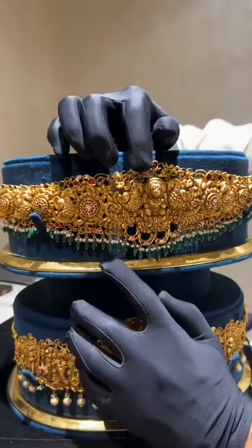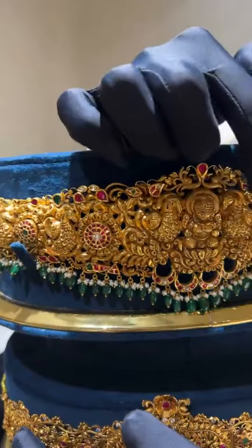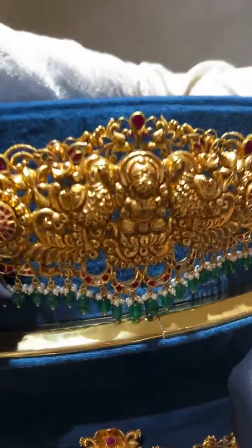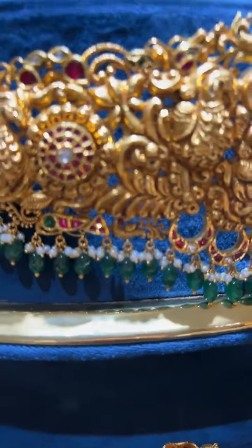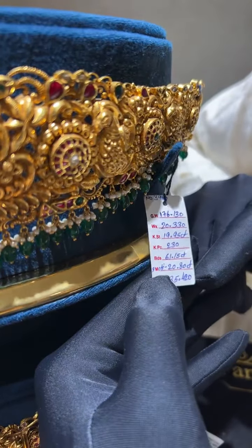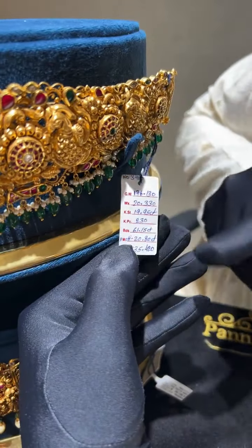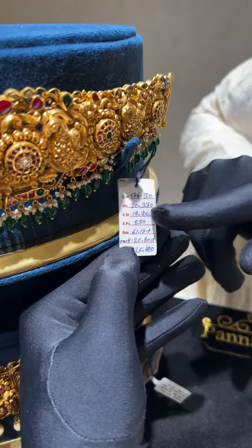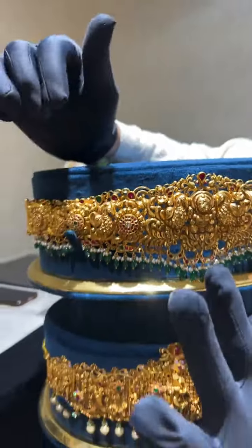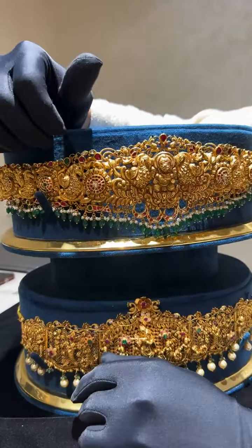This belt has nakshi and kundan work with kundan battu — it goes well with a battu mala or mahimala for a function. The total weight is 176 grams and the net weight is only 135 grams. The green beads are 61 carats, the small moti on top are 20 carats, there are kundan stones, and even 20 grams of wax in those small pieces. Transparency is more important than everything else when buying kundan or nakshi jewelry.